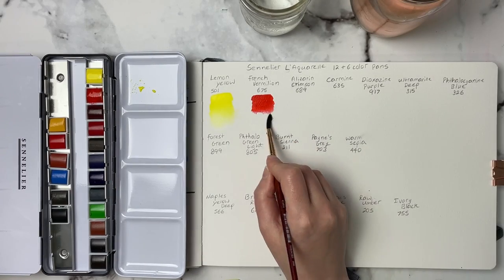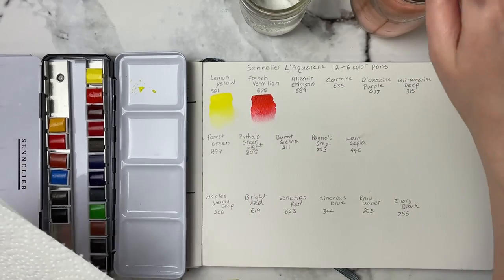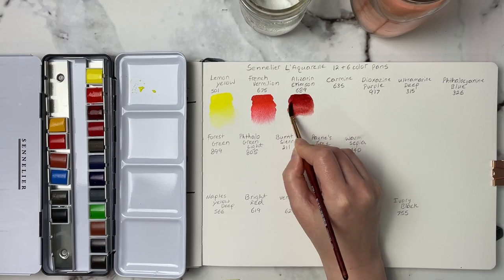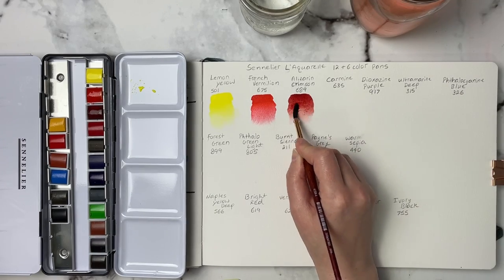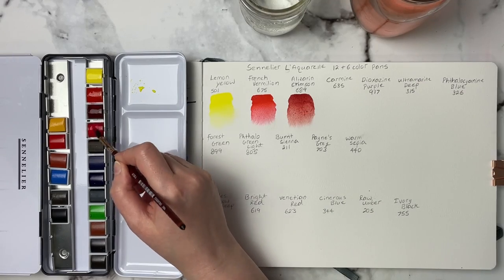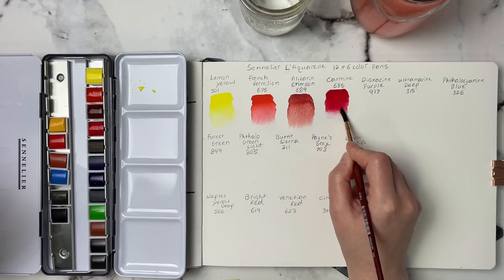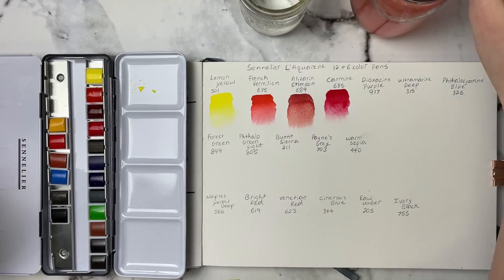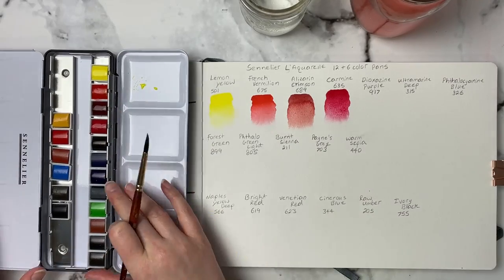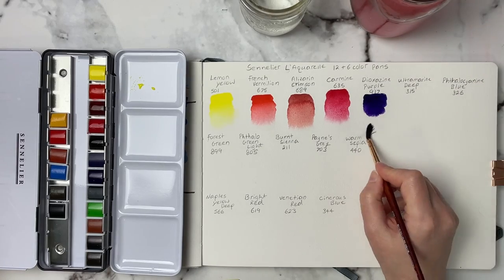I had to go digging on their website to get the pigment and lightfastness information, so I'm going to go over that in this voiceover while you watch me swatch them out. The labeling is a little confusing — they conform to ASTM standards but label lightfastness as either 1, 2, or 3. A 1 means 3-star ASTM, a 2 means 2-star, and a 3 means 1-star. I don't know why they did it like that.